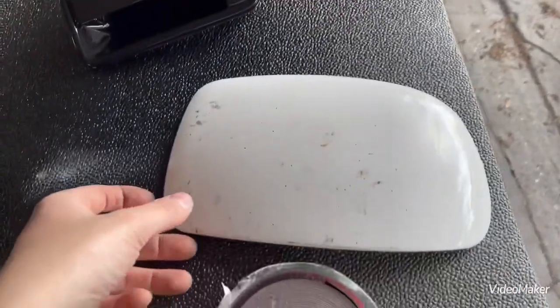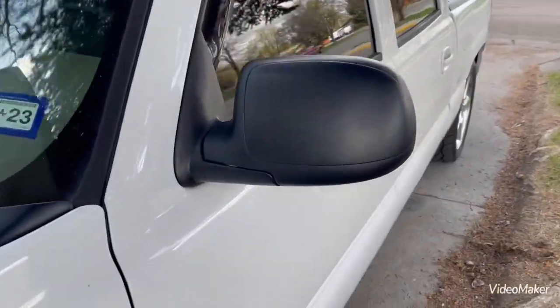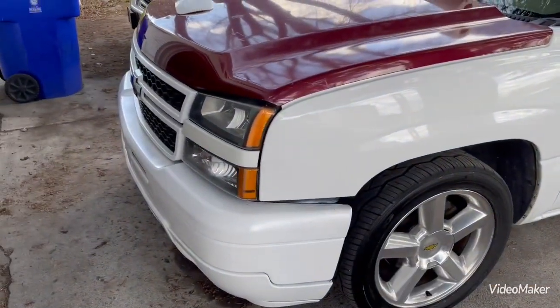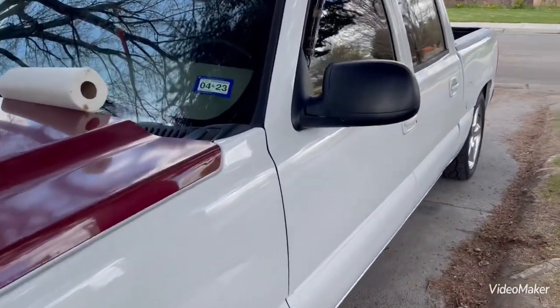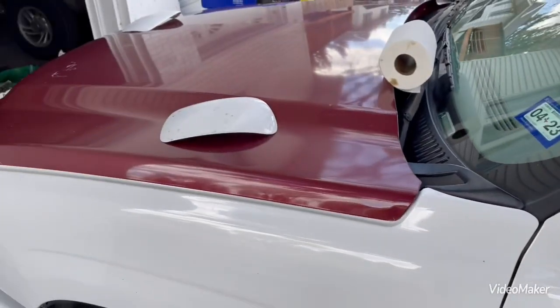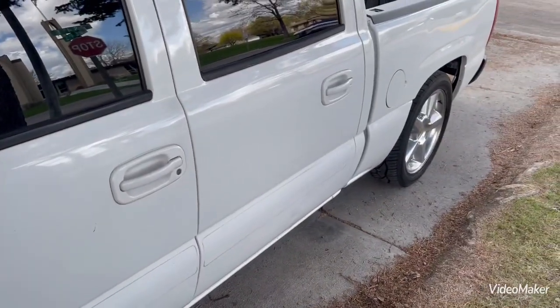In this video today I'm going to show you guys how to swap from these black mirror caps to painted ones like these on any 99-07 GM truck — Chevy Silverado, Sierra, Tahoe, Suburban, whatever. So if your truck is like mine in that it didn't come with the painted-to-match mirror caps, I'm going to show you guys how to swap them out. This process works for all 99-07 GM trucks.